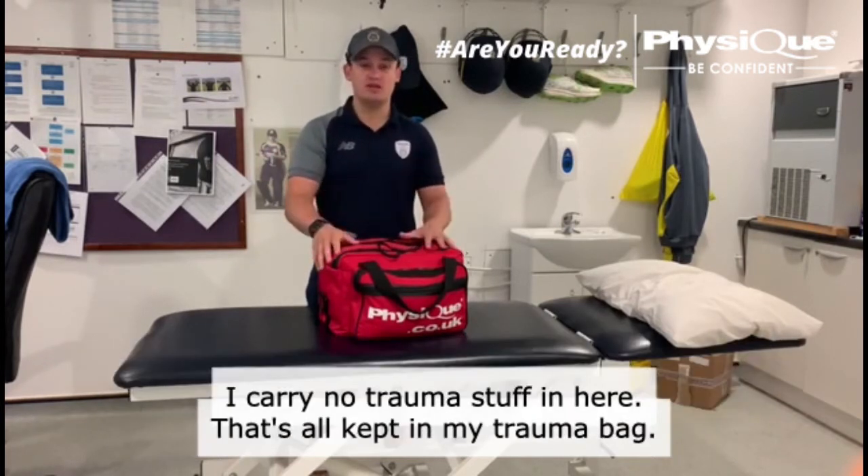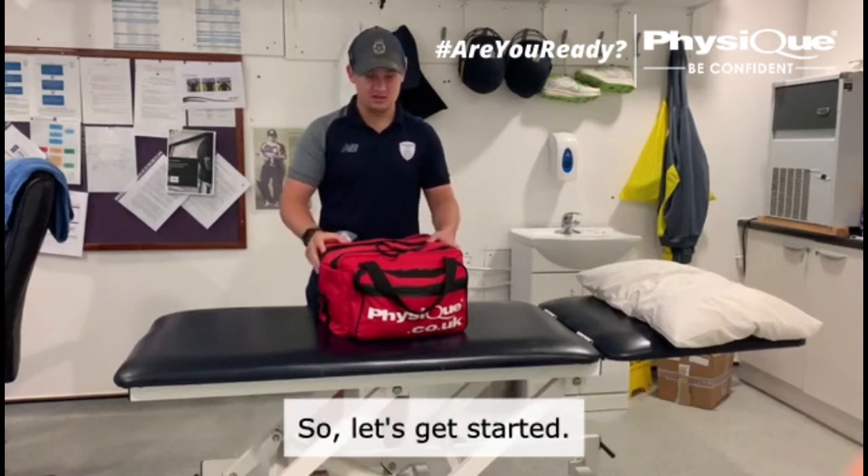I carry no sort of trauma stuff in here — that's all kept in my red trauma bag. Let's get started.